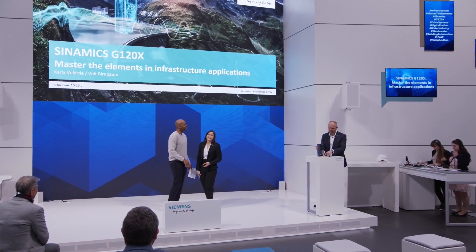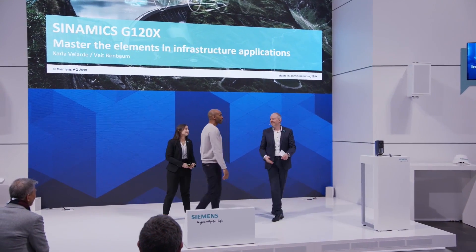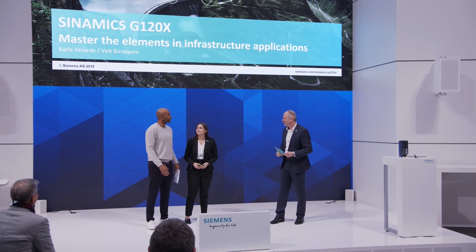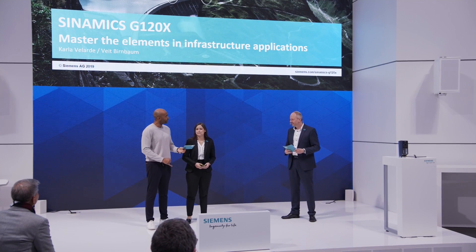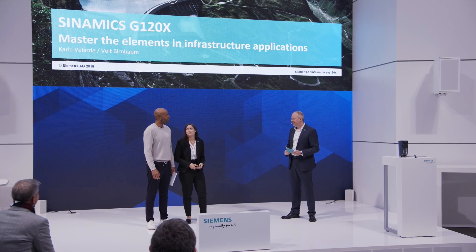Welcome. Thank you, Chris. Hi, Carla. Nice to have you. Wow, bringing some equipment on stage. And you're going to tell us exactly how this all comes together — cost-efficiency, reliable, robust, all in one piece, right? Exactly. We are. All right, have fun. Thank you, Chris. We're really happy and excited to be here in Hannover Messe with you today to talk about the new Dynamics G120X.